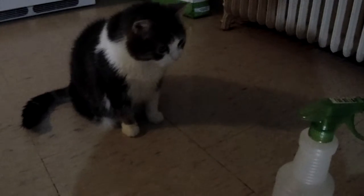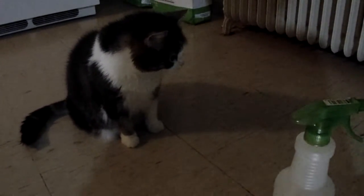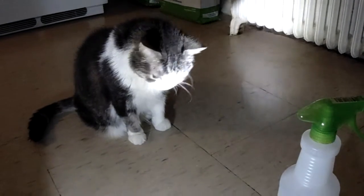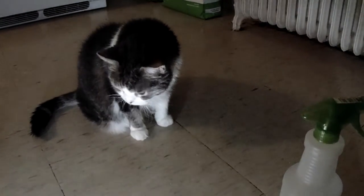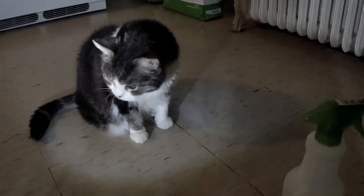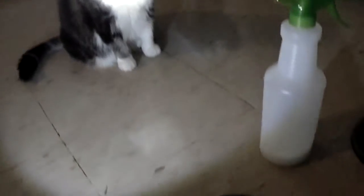There's the spray bottle. Hi Uma! Can you believe it Uma? Can you believe what those ants did? They got into your food — that's not good. That's your food, not their food.